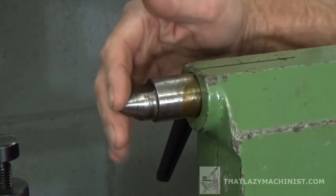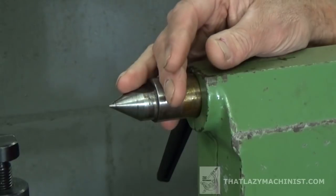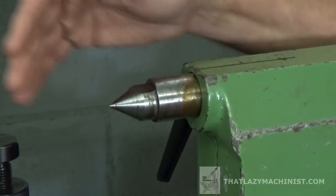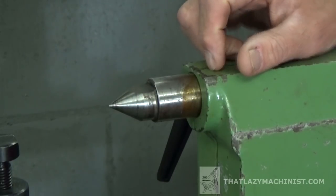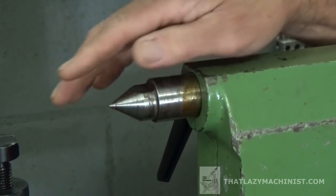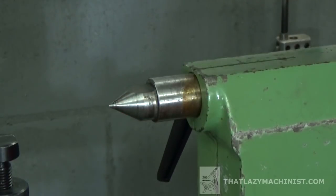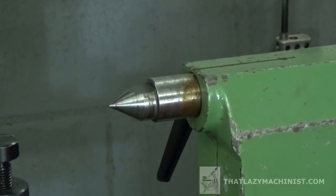One thing I forgot to mention about this solid center that doesn't turn with the part: if we were on a lathe using this type of setup, I would have to apply a high-pressure grease — a lithium grease or something of this sort — to lubricate so that I don't seize the part onto the center, because it would be turning a lot. On these apparatus it's not necessary, because if I'm cutting a gear, I will at most perform two to three full revolutions at a very slow pace. So we don't have to use grease on these centers.